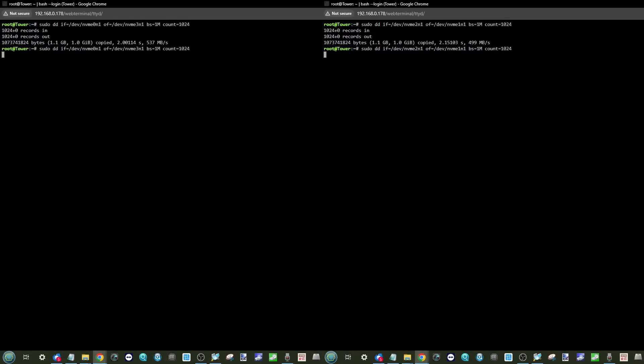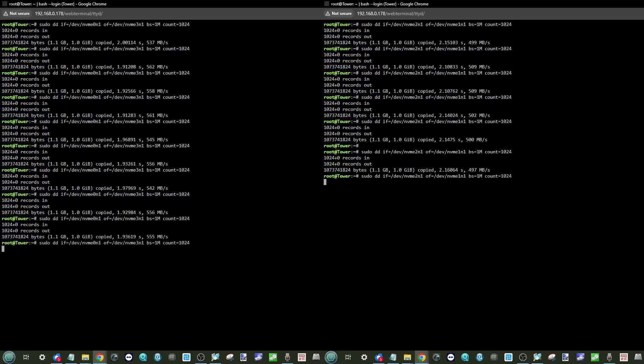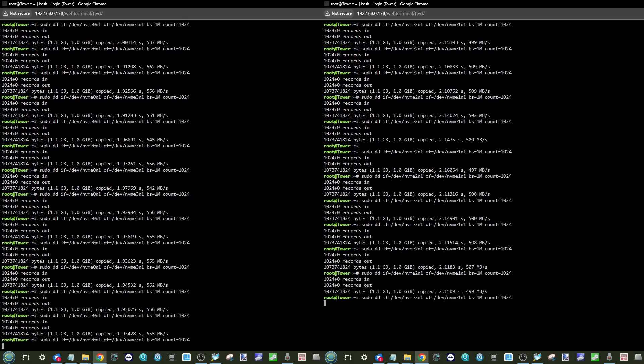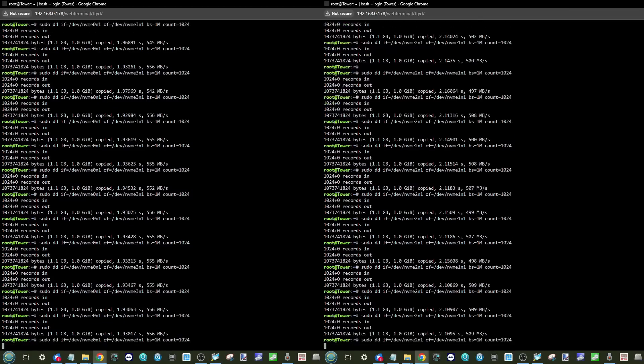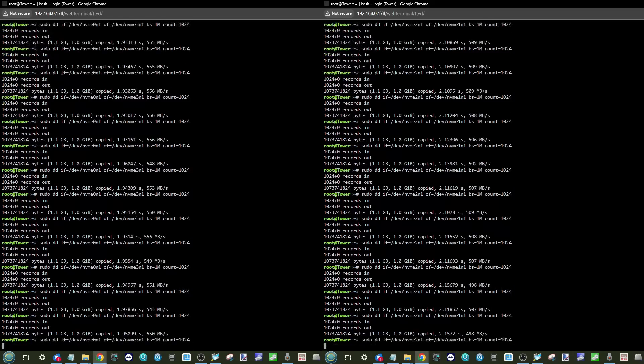Internal transfers of 1GB files between the two fastest drives — the Gen 4 x4 and Gen 4 x2 slots — only achieved 500–550 MB/s. Testing the two slowest drives (Gen 4 x1 and Gen 3 x4) also only showed 500 MB/s, suggesting there is a shared PCIe switch that all drives feed into, creating a bottleneck. Even if all slots were equalized to 4x4 or brought down to 3x4, this architecture will limit back-end distribution to around 500 MB/s.